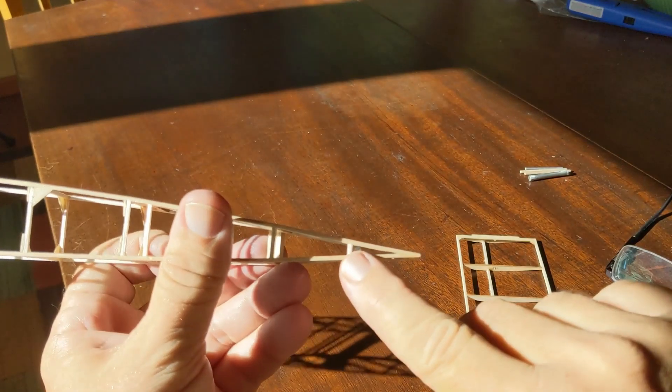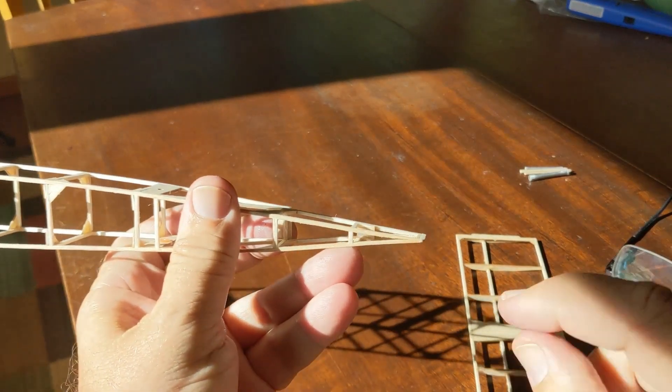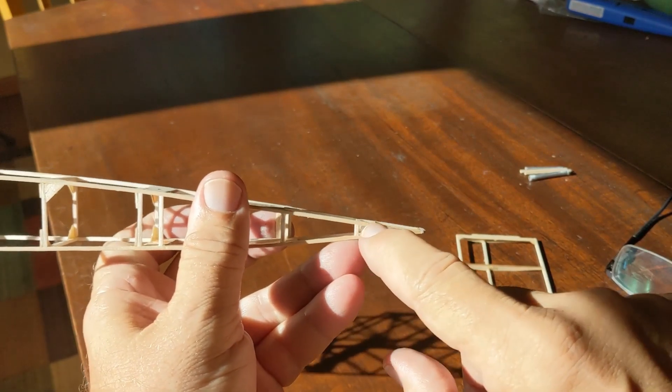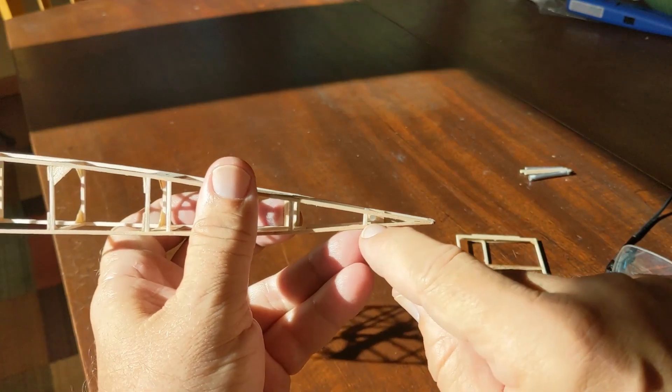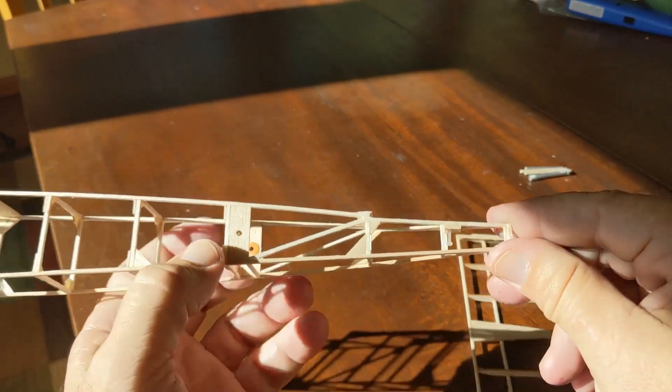I also put in a cross piece right here. This part will remain open — no tissue there — so I can stick a screwdriver in there and adjust that tail plane as necessary.